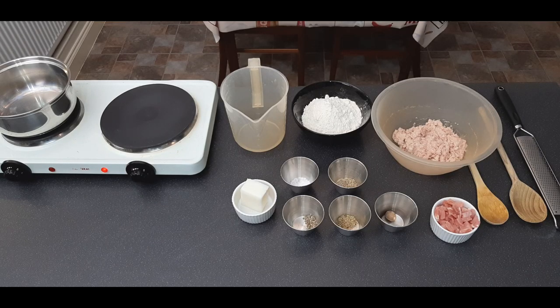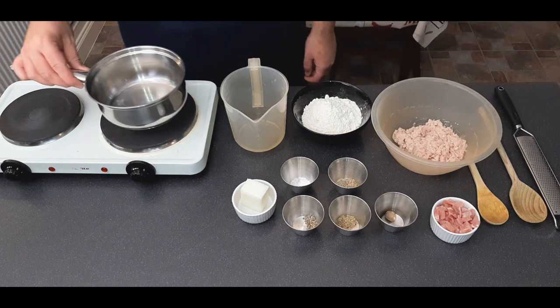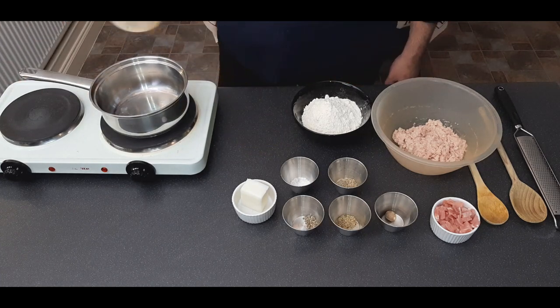Today we're cooking a classic English pork pie with hot water pastry, which is probably one of the most easy pastries to make. Start by putting your water in a pan on a medium heat.